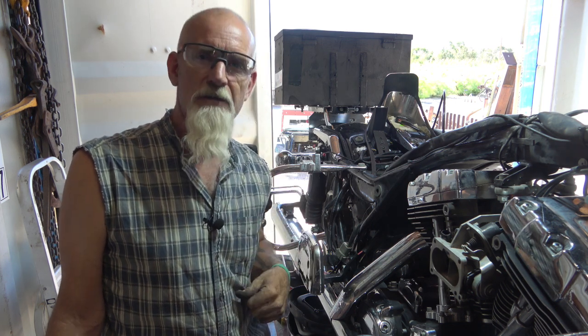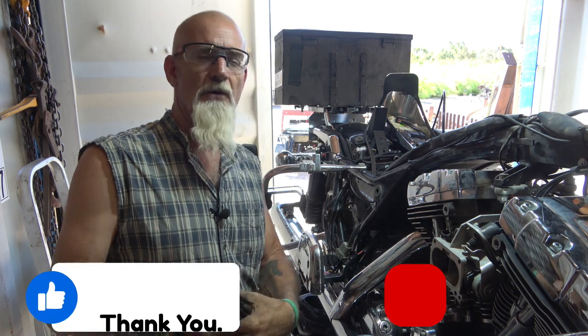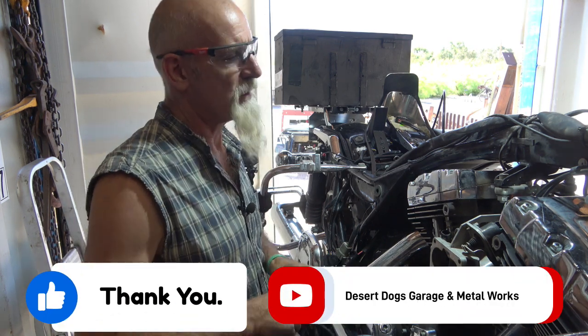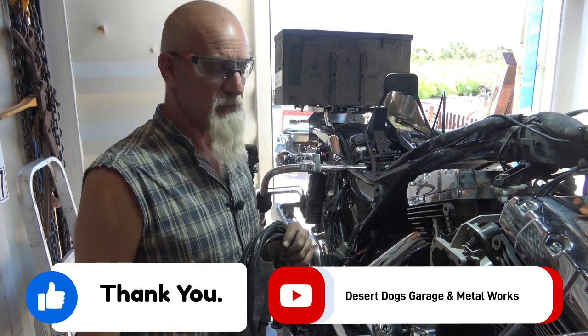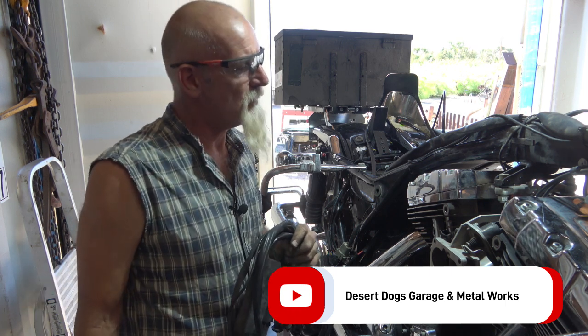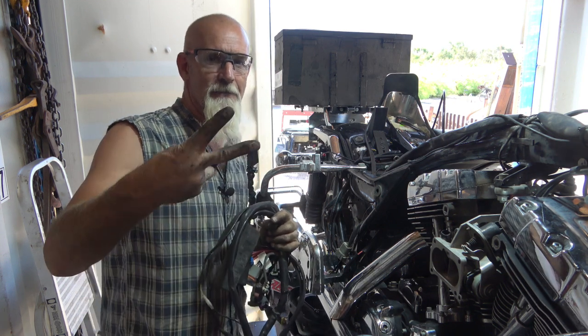If you like this video and you're learning something — and I am too — hit the thumbs up and hit the subscribe button. It kind of helps me out. I haven't been doing a lot lately, but I'm waiting for these projects to come up and then I get to them and put them on video. We'll catch you on the next one. Have a good day. Take care. Peace.